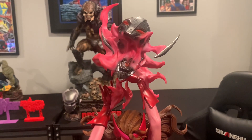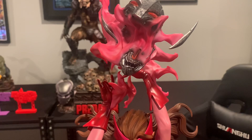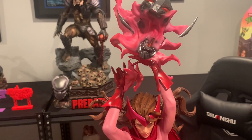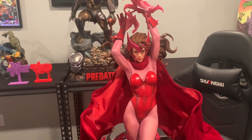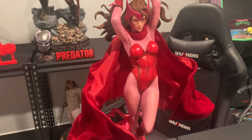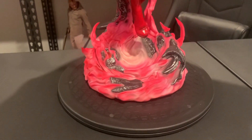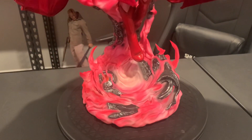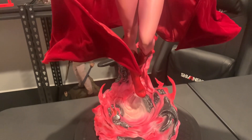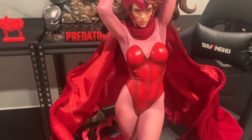We are back with the close-ups. Look at the Ultron head right here — look at the colors, the pinks, the reds. A lot of people were very hesitant on this, but I don't see why. Working our way down to the base, you get the whirlwind effect, the Ultron and the Vortex. The cape is otherworldly — look at that cape. It's truly next level.